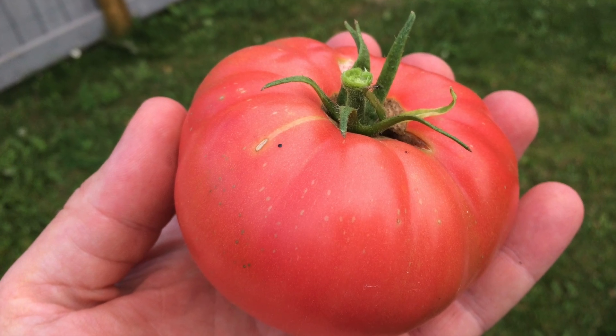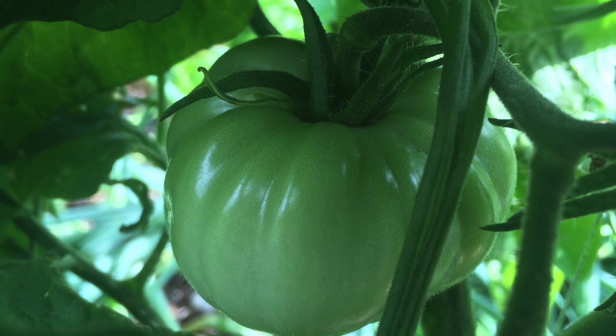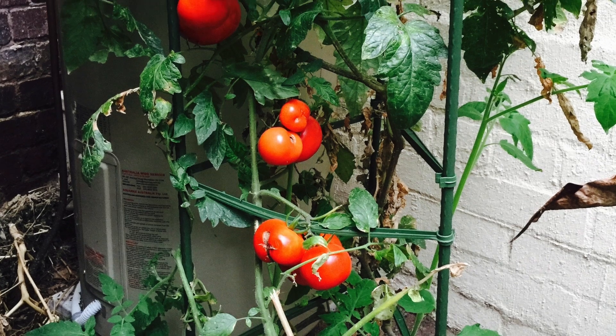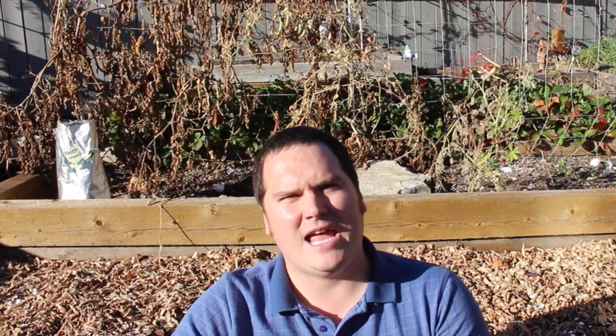For some tomato varieties like the pink brandywine that I enjoy, the season here is simply not long enough. This often leaves me needing to pull green tomatoes before the frost damages them. This is not optimal, as tomatoes gain much more flavour and nutrients the longer they are allowed to ripen on the vine. Now you can't just save seeds from any of the tomatoes that ripen on your vine — with a little bit of strategy you can improve your strain year after year. Let me show you how I do it.